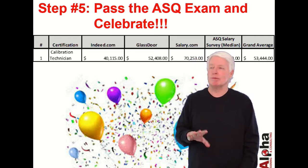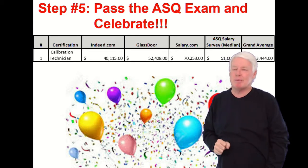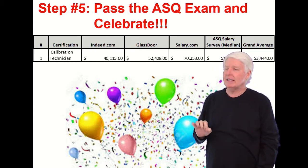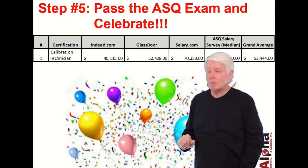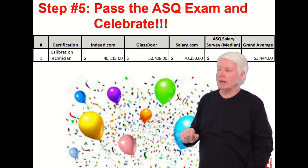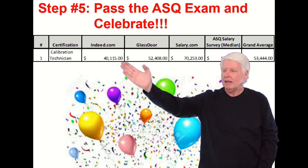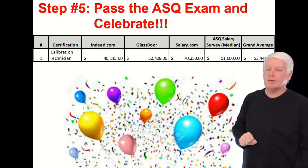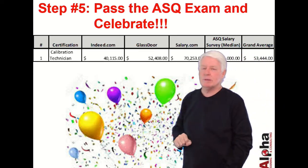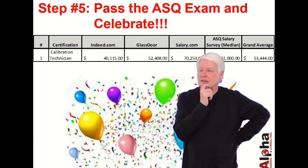Step five is, of course, to pass the ASQ exam and celebrate! That's a wonderful feeling because these tests are not easy — and you don't want them to be easy, because if they were, they wouldn't have credibility in the marketplace. I looked across multiple websites and the average salary works out to around $53,444 — a reasonable salary and something definitely worth celebrating.